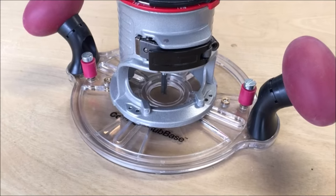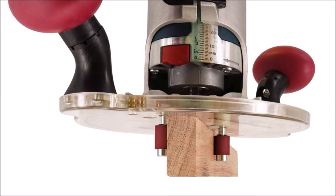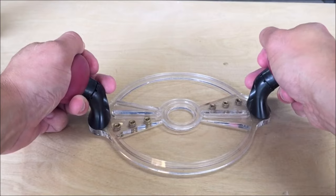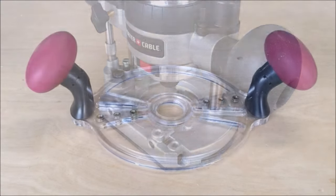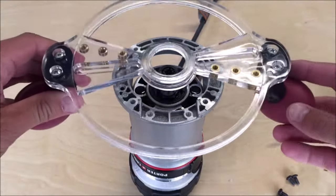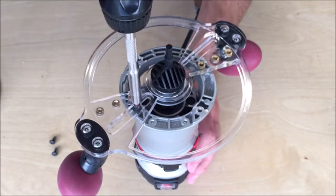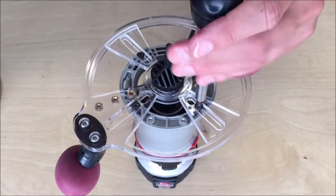Number 8. The Miles Craft Universal Router Guide Subbase for compact routers, priced at $16.99, is a versatile accessory compatible with all trim and compact routers. Designed with flexibility in mind, the base accommodates standard 1 and 3/16-inch (30.2 millimeters) diameter bushings, providing adaptability for various routing tasks. Equipped with universal mounting inserts, this subbase allows you to securely mount your router, ensuring stability and precision during operation. The inclusion of two mortise pins further enhances its functionality, facilitating the cutting of mortises in your workpiece with ease. The router guide features 360-degree rotational comfort grip handles, ensuring maximum comfort while routing.